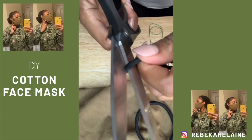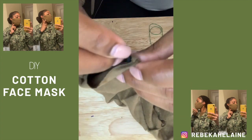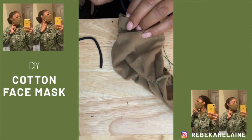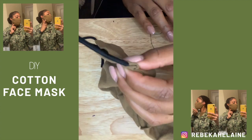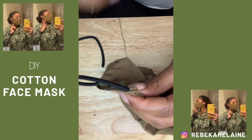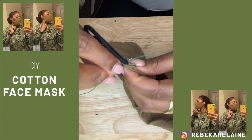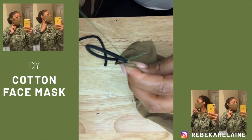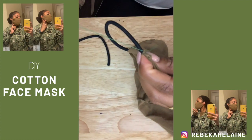Now we're going to add the hair ties, which are going to act as the loops to go around your ears. Cut them in half and place them inside the open sides of your mask. I didn't put mine too far down, especially since I started with smaller hair ties — how far you place them will depend on the size of your hair ties. Once they're in position, secure them by sewing around and through the hair tie if you're able to. I'm not great at sewing but I did what I could to secure the hair tie on both sides.